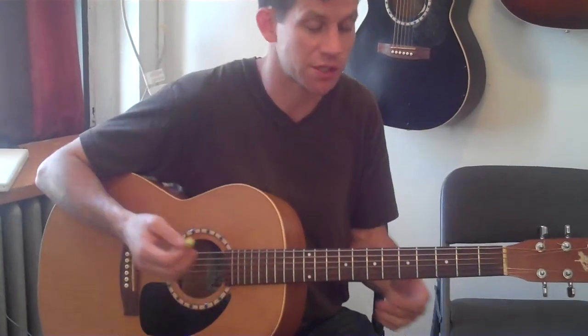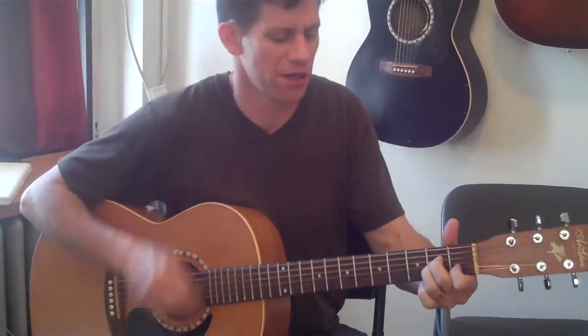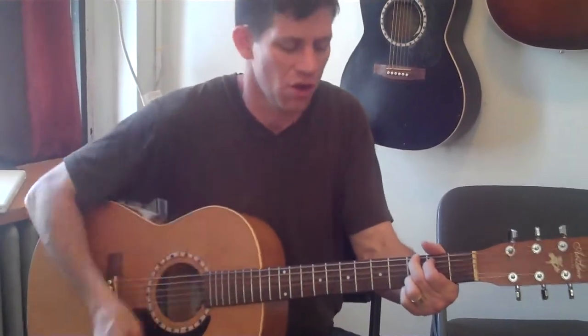Let's make it trickier. The next level of expertise would be to play that with the best strum, which is down, down, up, up, down, up, down, down, down, up, up, down. So that would sound like this. [strumming demonstration across eight counts] That's the next level of expertise.